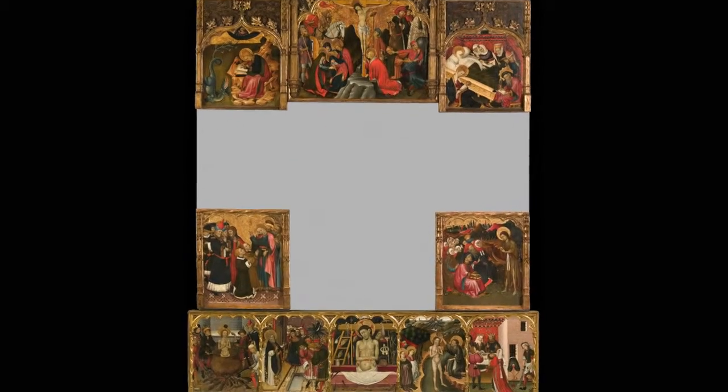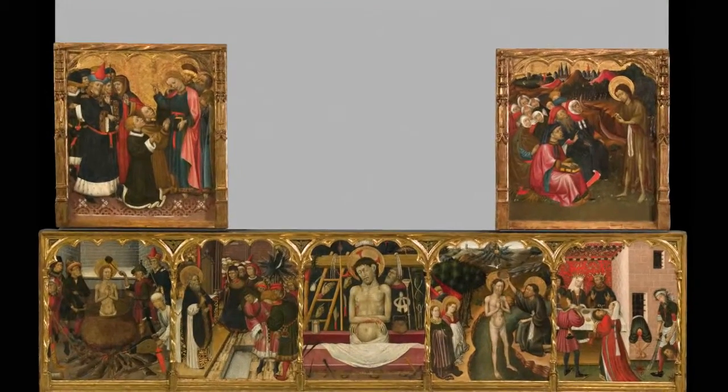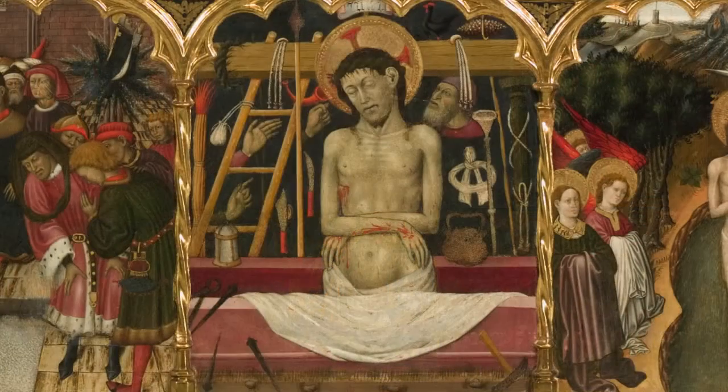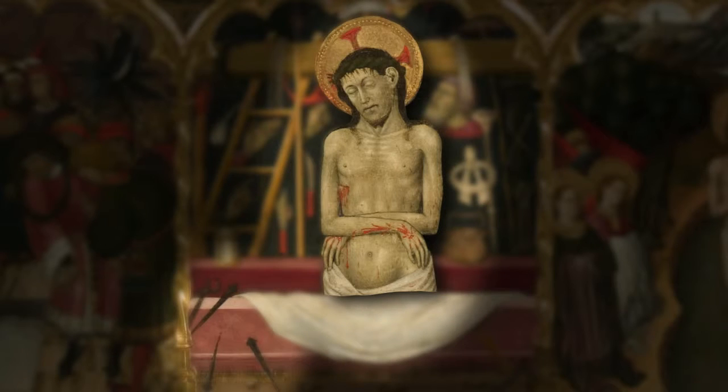The Saints John also appear in the side compartments of the predella. The central panel of the predella has a representation of the Christ de la Pietat, or Christ of Compassion, showing Jesus Christ lying dead in his tomb, surrounded by the Arma Christi — the nails, the cross, and the crown of thorns — which represent the instruments of his passion, and are depicted here as heraldic emblems.